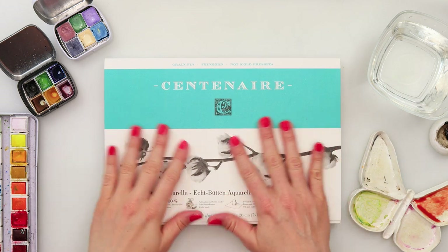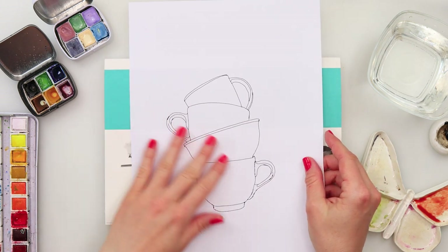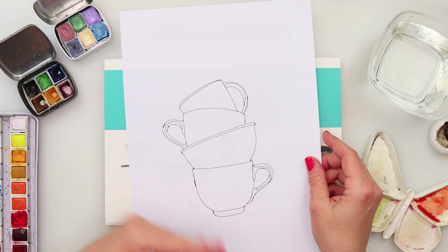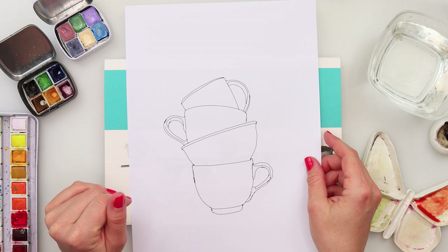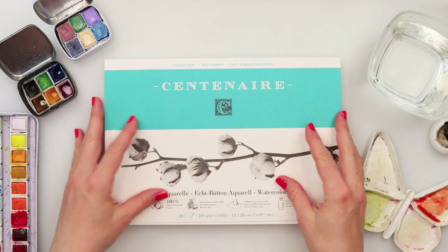Hey guys, welcome to my channel and welcome to this video. Today we will be painting a stack of mugs. I did do my sketch earlier and it is of course available for you to download from my website. There's a link down in the description box so you can go ahead, check it out, download it for yourself, trace it and just join in.